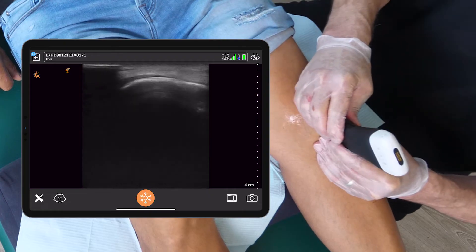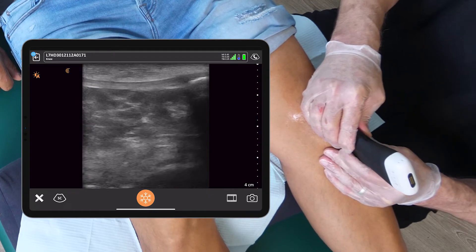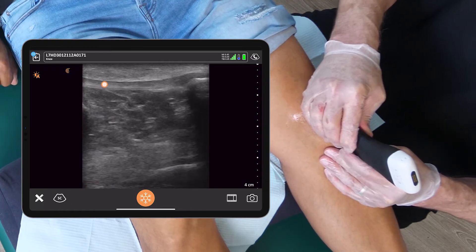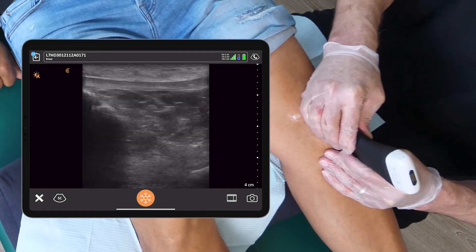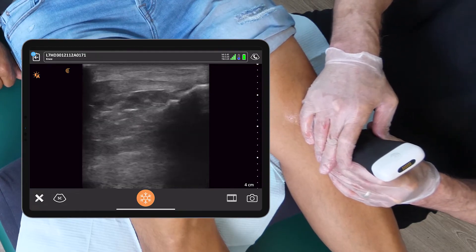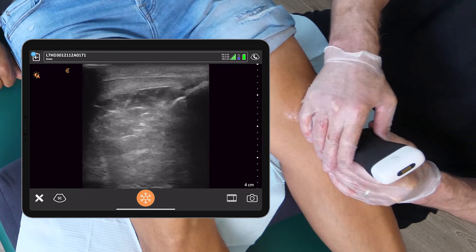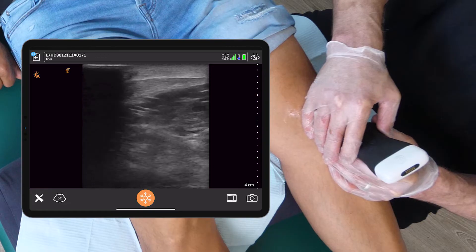The second thing we can do is slide distal to the patella and examine the patellar tendon. In this case, the fibers are long and linear with very little disruption. Again, first in long axis, then in short axis — very healthy tissue. This is all very superficial in the quadriceps tendon.